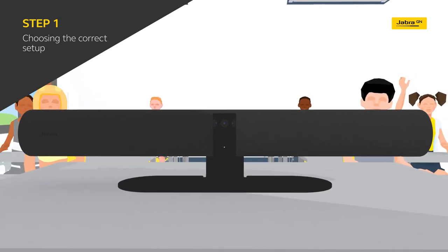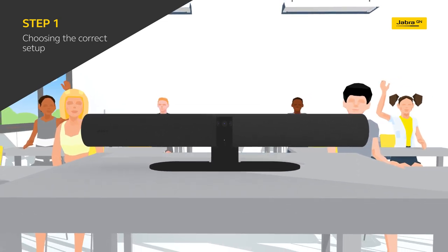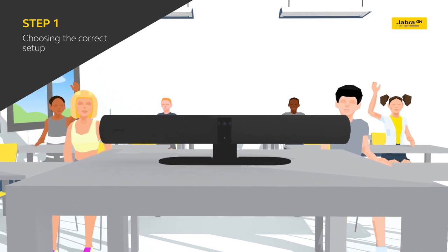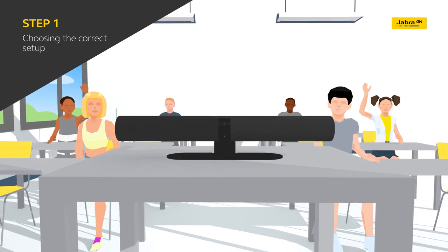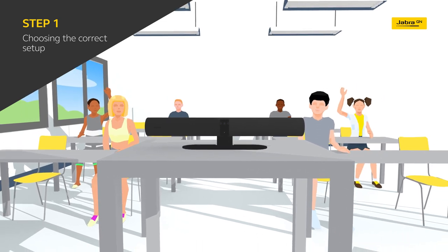One of the key features is a revolutionary virtual director mode. This intelligent technology automatically tracks active speakers, adjusting the frame in real-time, so the focus is always on the action — whether it's the teacher moving around as they talk or a student asking a question.